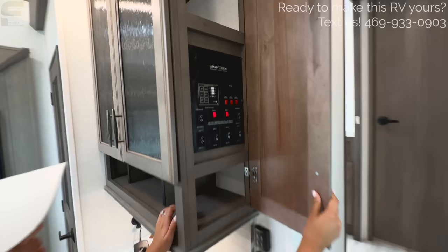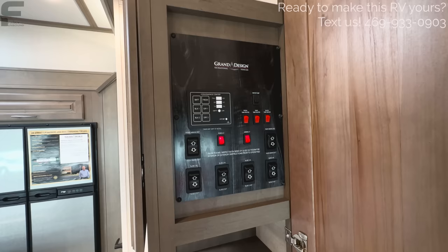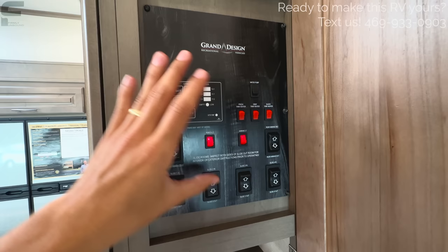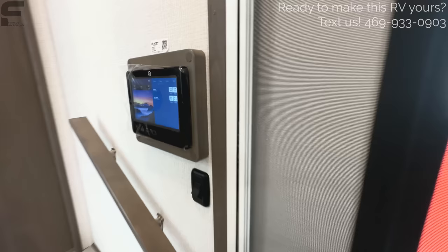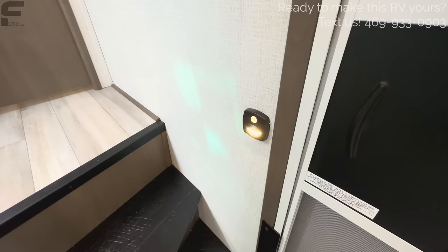Another nice feature is multiple ways to control your RV. You have manual switches for slide-outs, awnings, and tank heaters — this model has 12-volt heat pads for all water tanks. There's also a touchscreen control panel, and it links to your phone so you can control everything remotely. Three different control methods in total. Steps going up into the bathroom have a grab handle, a light switch, and a motion-activated light for safety.